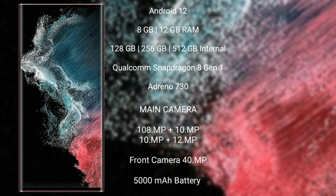It comes with 8GB and 12GB RAM and 128GB, 256GB, and 512GB internal storage. Qualcomm Snapdragon 8 Gen 1 processor and GPU Adreno 730.